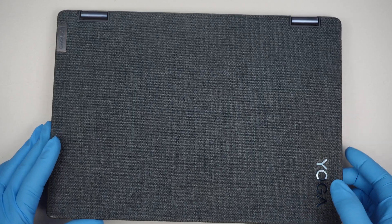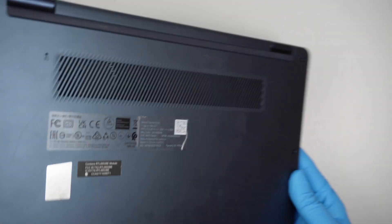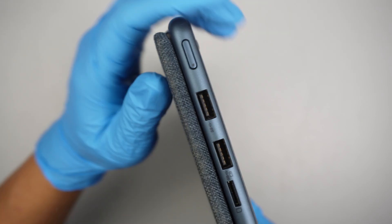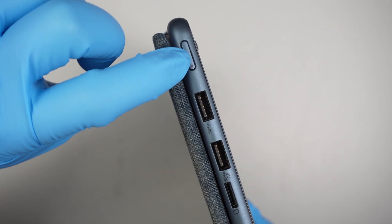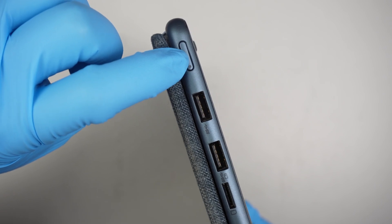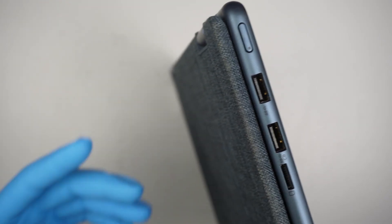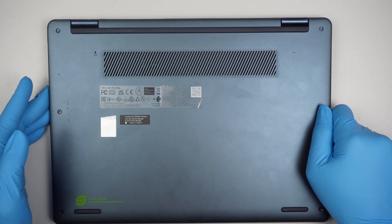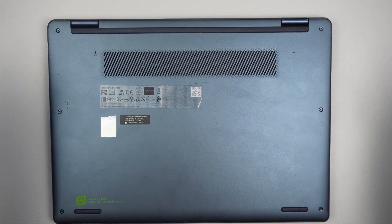Here I have the Lenovo Yoga. I like to troubleshoot and see what is going on with the laptop. The client says that the computer is not turning on, and the power button doesn't feel any clicking to it. When I press it, there's no click that powers up the laptop, so I'm not sure what is going on. Let's troubleshoot together and find out.